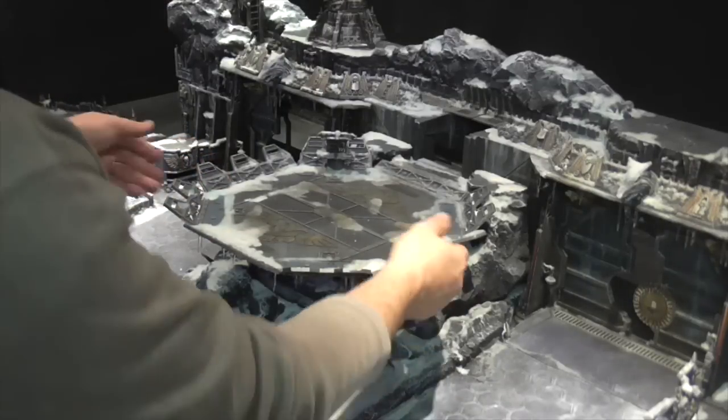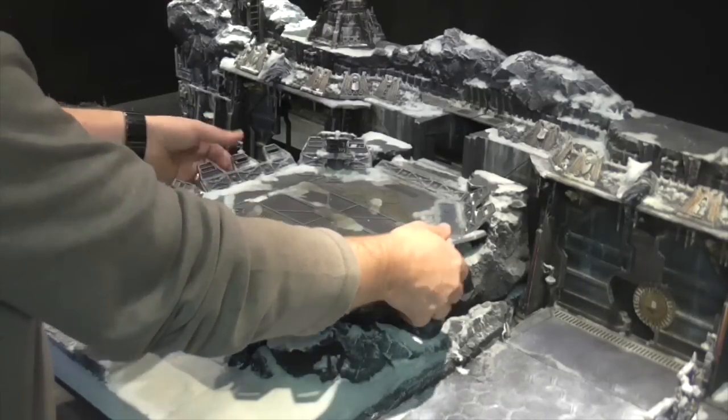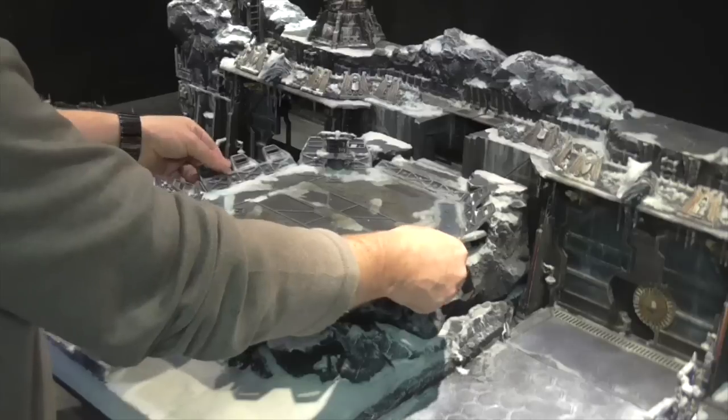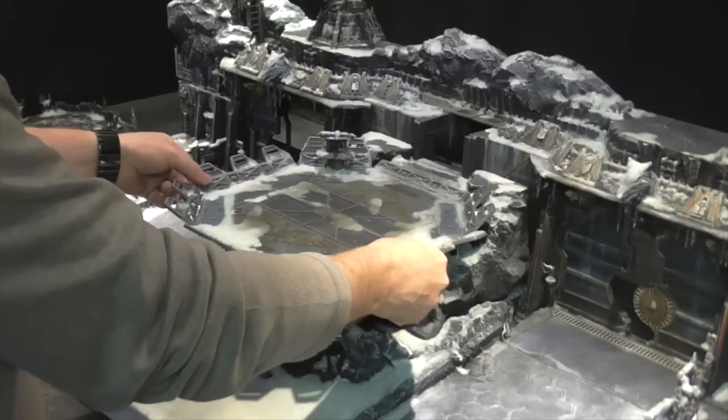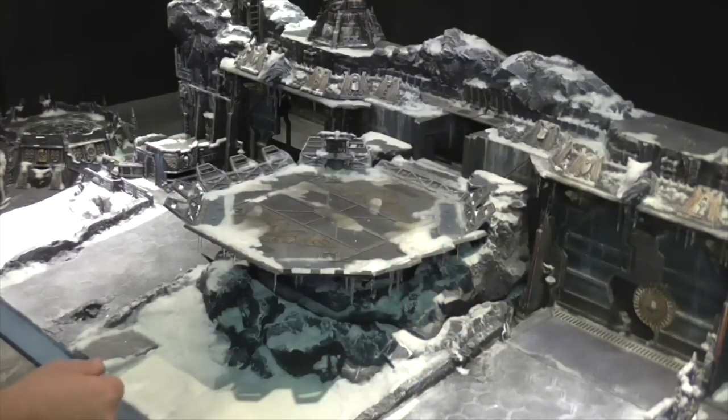Do watch that you don't break off the icicles underneath, because obviously they're quite fragile. I have resined them all in to try and help with that.